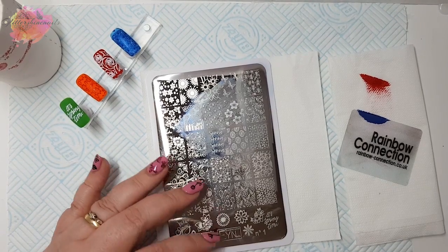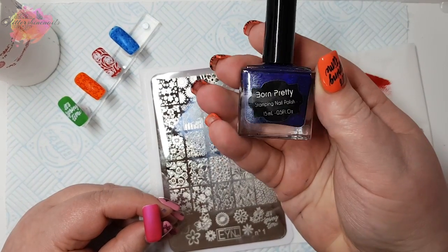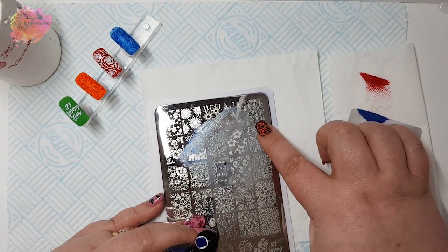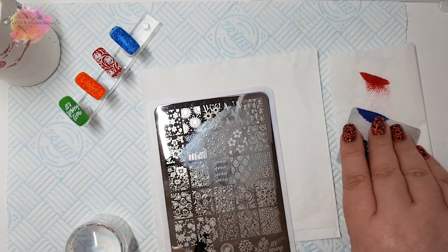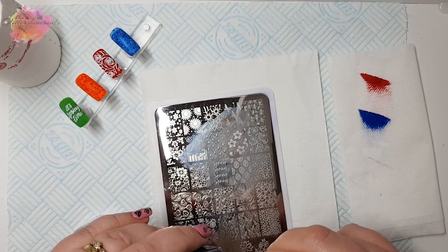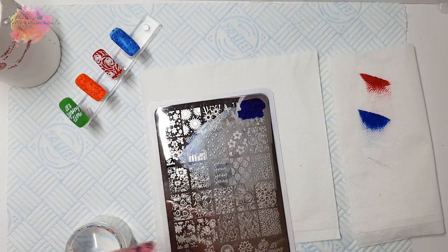For my fifth swatch I'll be using a pink nail tip along with a dark purple stamping polish. The orange mani you can see on one of my hands is also from this stamping plate, which I will show later on. This swatch is a little on the dark side but I would definitely wear it.